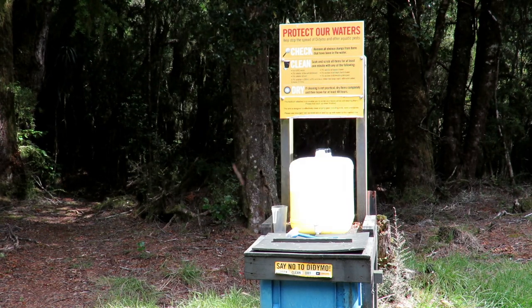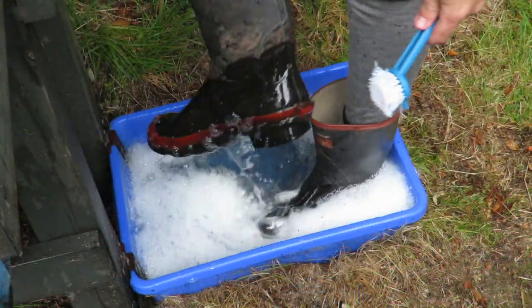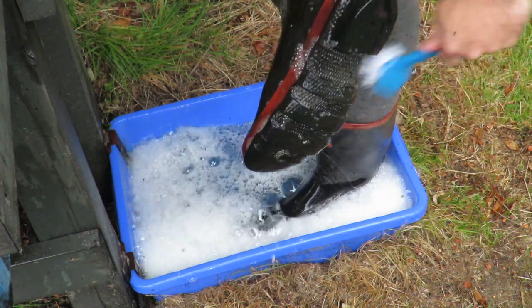Some of the blocks have Check Clean Dry stations by the huts as you make your way up river. Give your gear a clean before you head up.